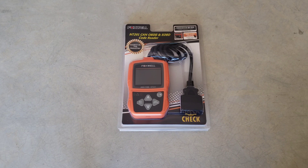Hey guys, welcome to the video today. In today's video, we're going to be doing an unboxing and review and put this to use. This is the Foxwell NT201 CAN OBD2 and EOBD code reader.